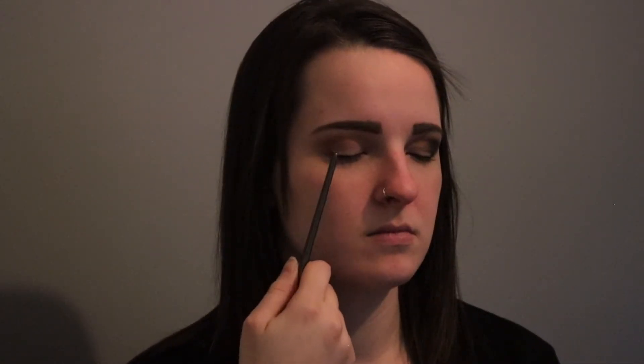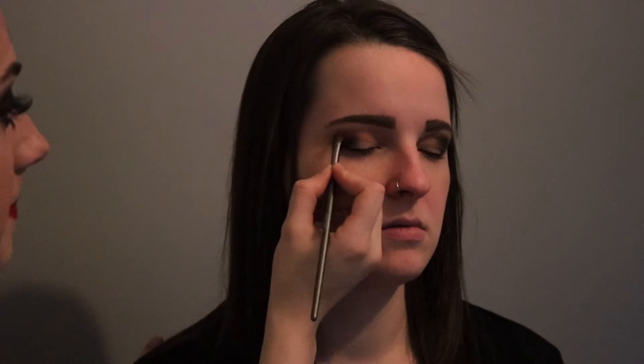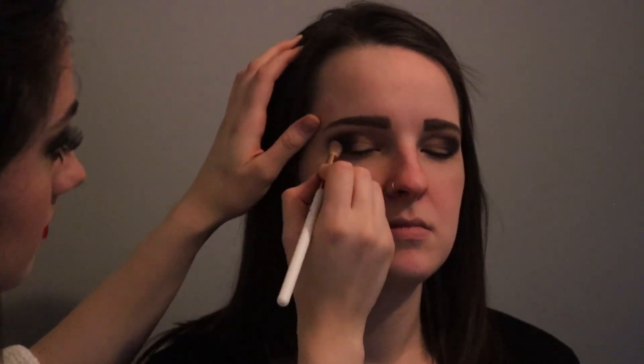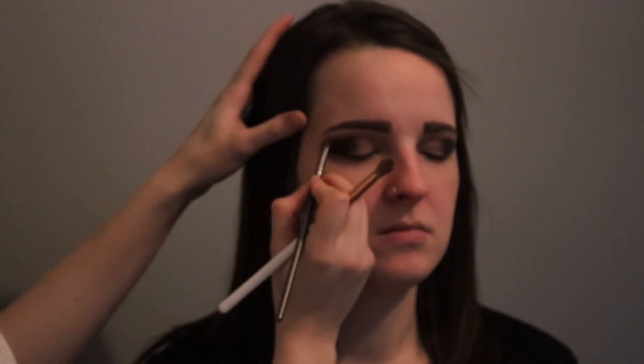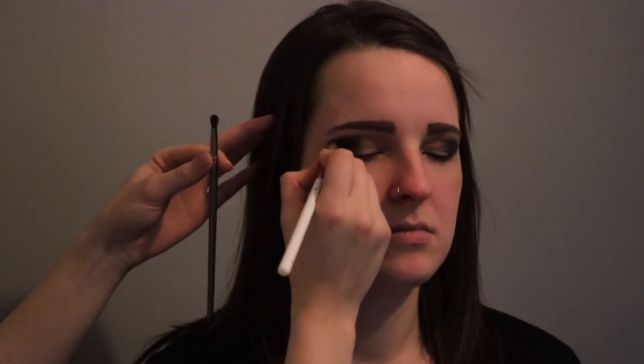Now we're gonna darken up her smoky eye with this black color. I'm gonna focus this black in the outer corner of her eye and bring it up to the crease. I'm going to use the same tapered brush we used for the crease to blend the black in. Then you can apply more black anywhere you'd like and just continue adding and blending until you get the perfect smoky eye.